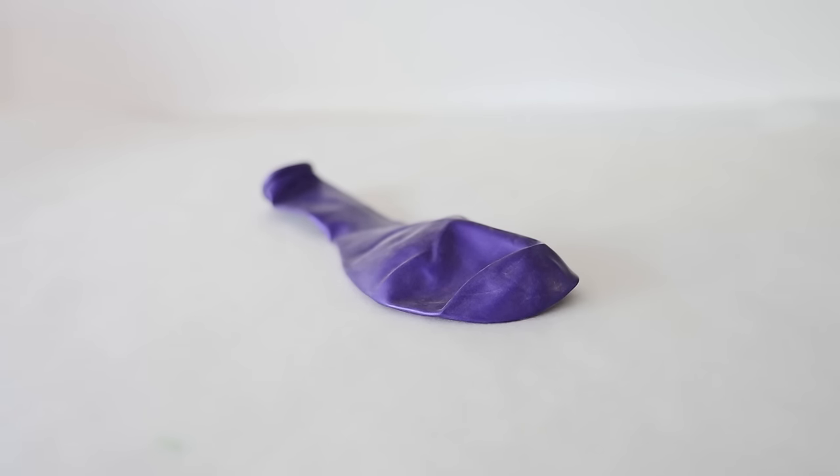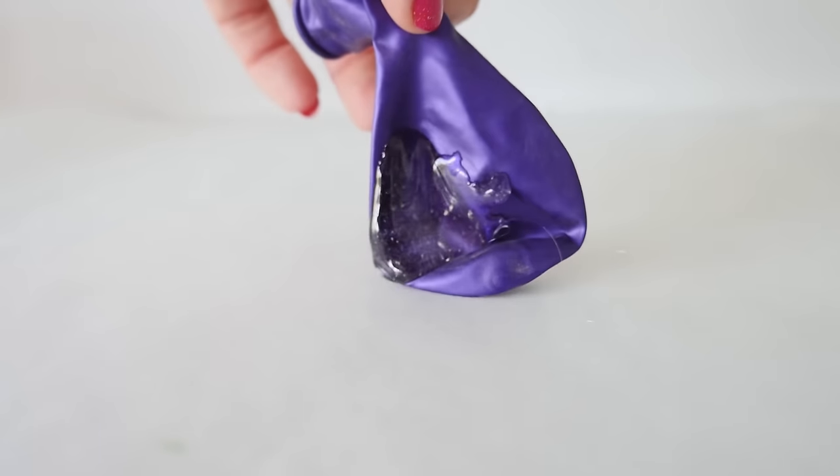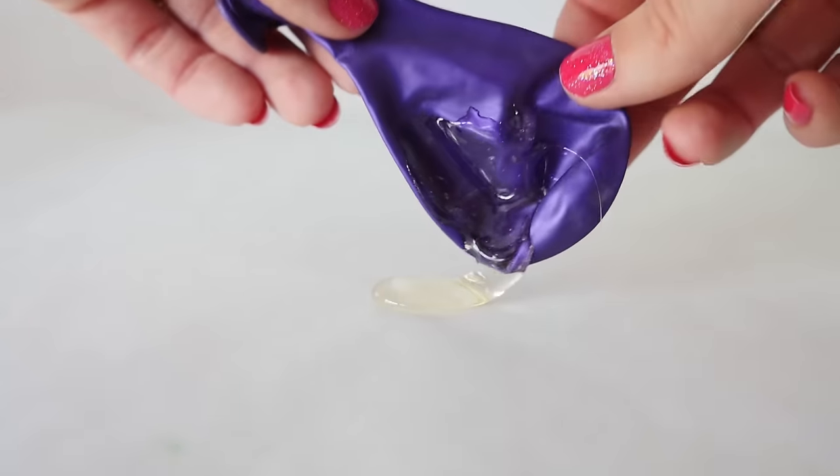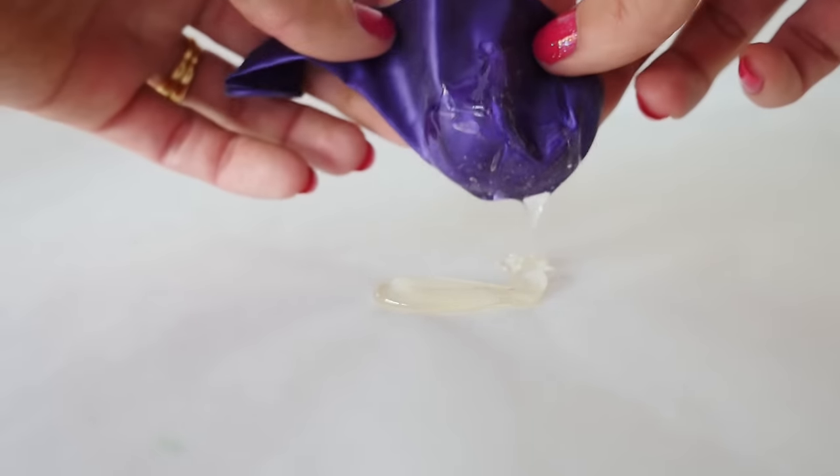I wasn't sure if that would work with sugar syrup because the syrup might be hotter, and we're putting it over a bigger surface of the balloon — but you only know if you try. I'm going to use helium-quality balloons and test them uninflated first. This is a metallic one — I don't know if that makes a difference — but pouring it over the top, it seems to be holding up okay. There isn't a hole like there was with the glove and the plastic wrap, so hopefully that's a good sign.